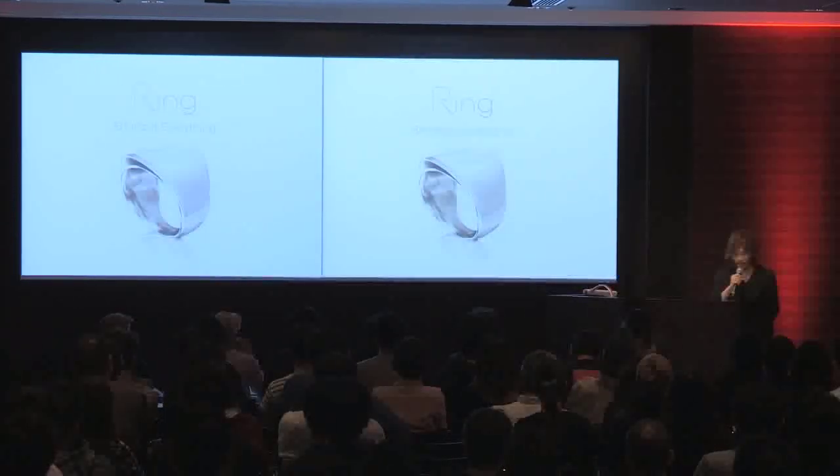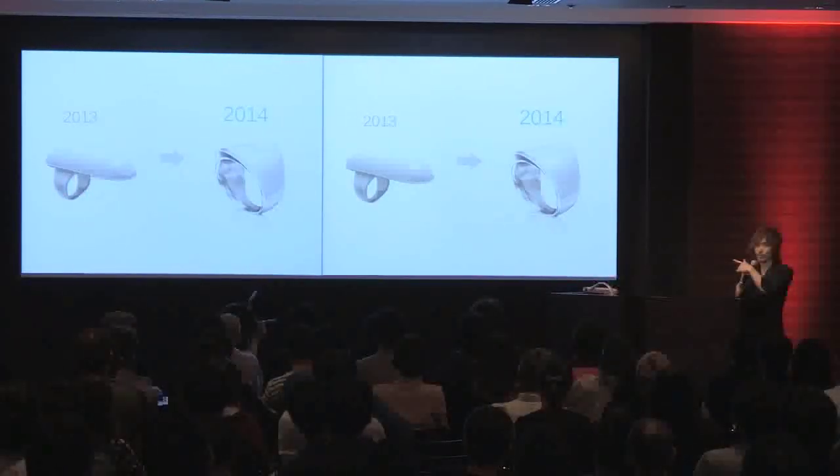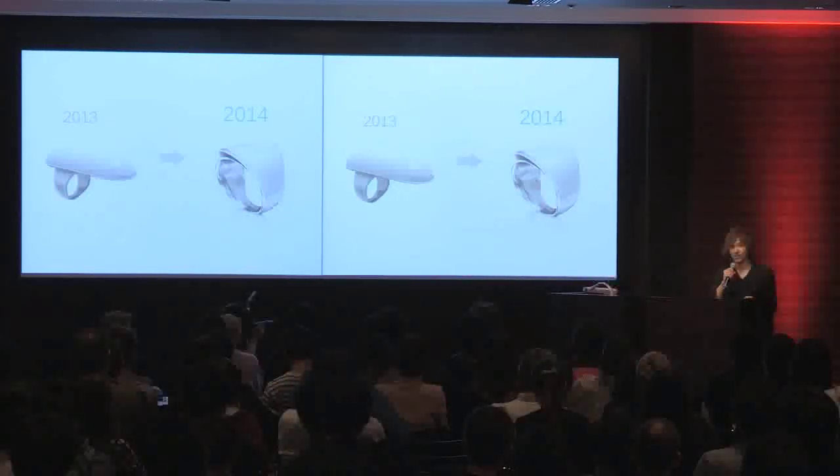I'd like to show you a demo, so I'm going to use the prototype. The prototype is still very huge, but in 2014, next year, the size will be much, much smaller, like this.